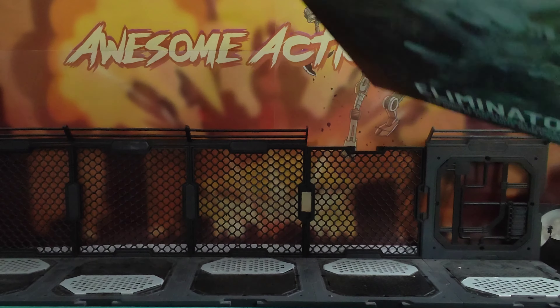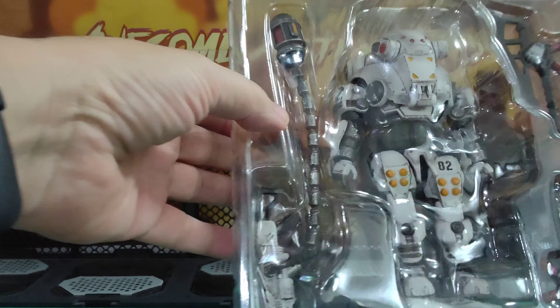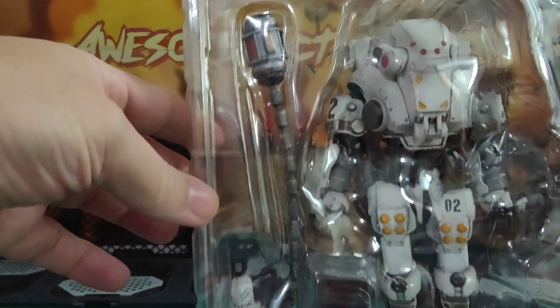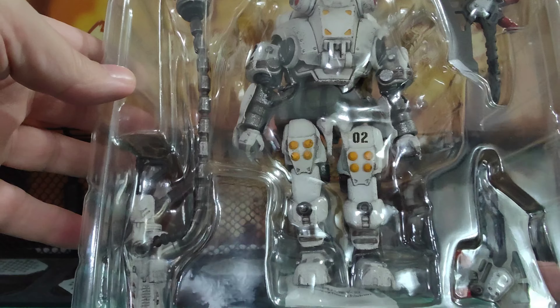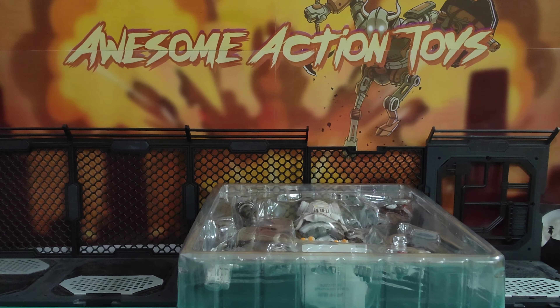Let me quickly unbox it on camera so you get your first initial look. Looks like this — a very nice gun with an energy source, two axes, and spare hands. I'm going to unbox this and set him up, and we'll go through the review as normal and do a comparison. If you like this sort of content, please consider joining the Patreon — link in the top right and also in the video description — where you can find links to sellers with discounts for this toy and other Joy Toy lines. I'll be back in an instant.